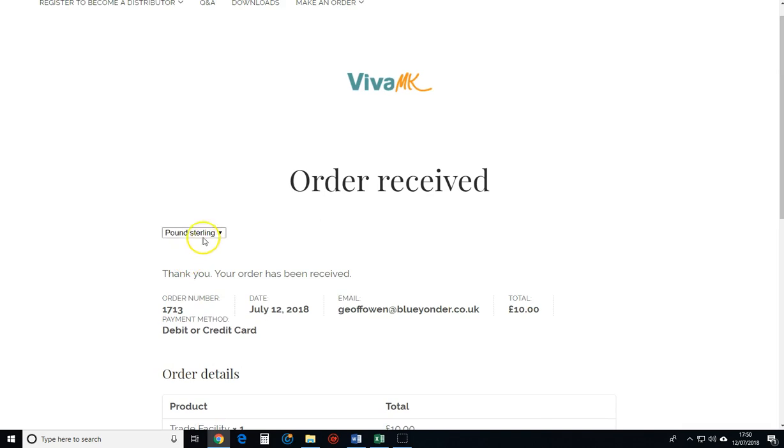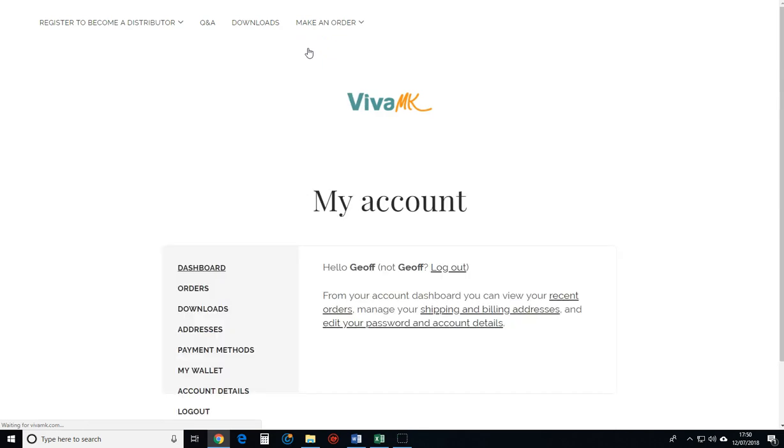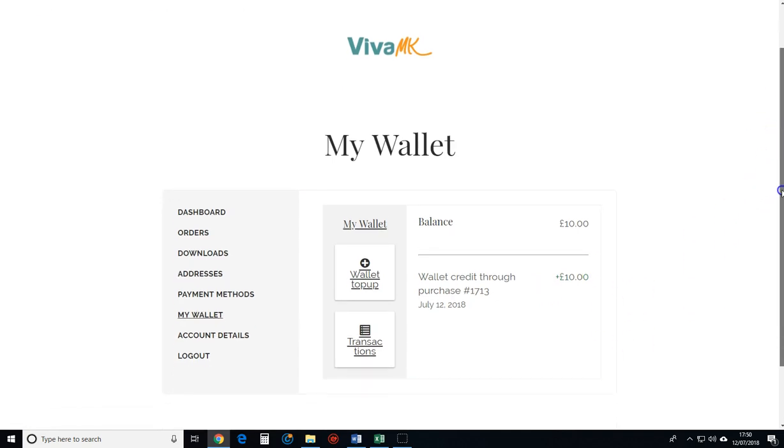Also make sure you've chosen the right currency. So now I'm going to go back to My Wallet — My Account, My Wallet — and you can see there's £10 basically in my kitty, in my account.